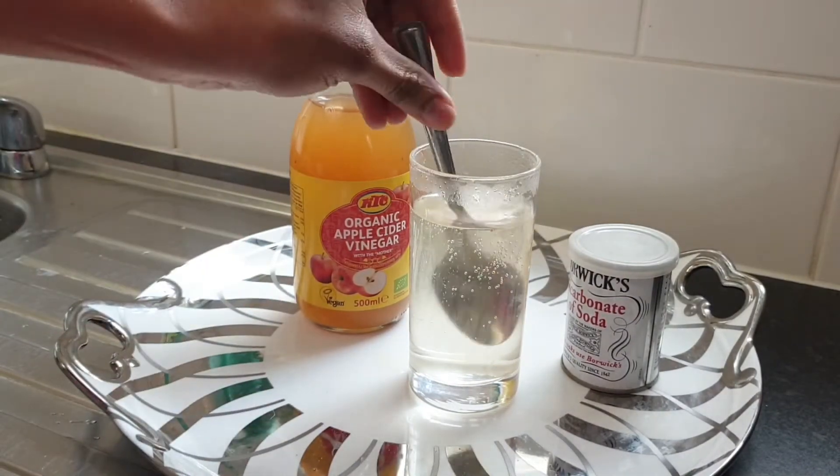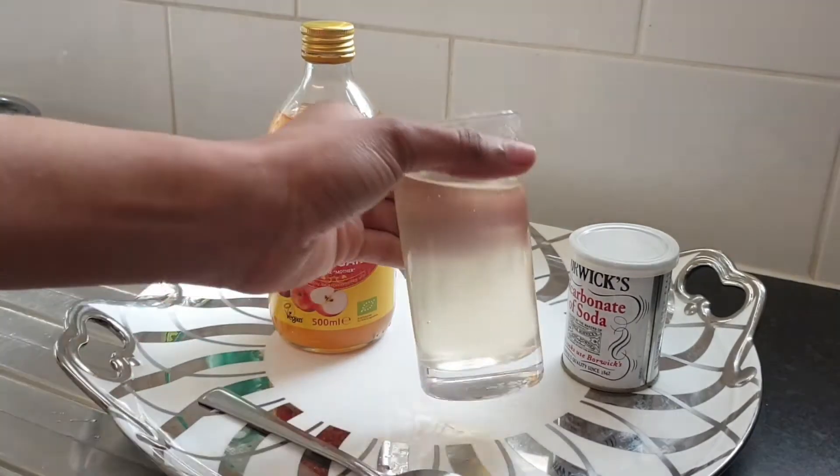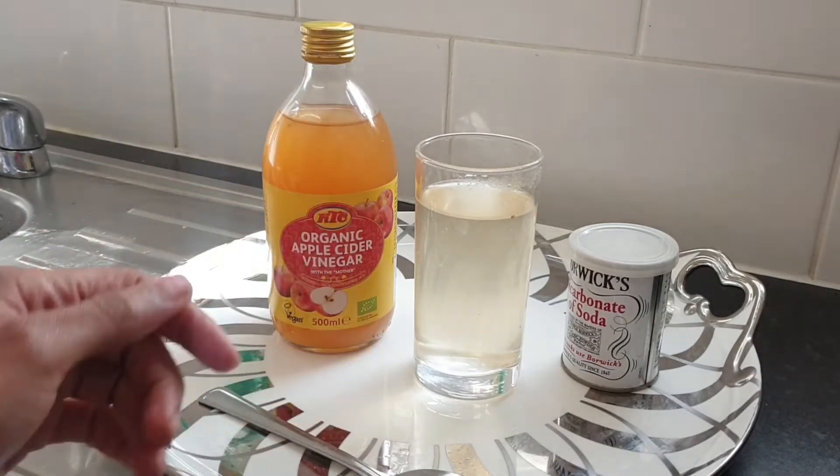You want to stir it again. And there you have it — this is my recipe after adding the apple cider vinegar. Do not doubt the potency of this recipe; it is super effective and amazing.